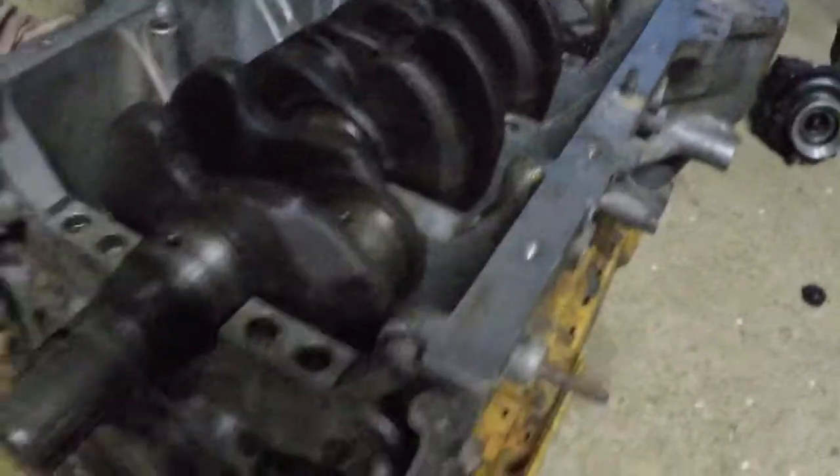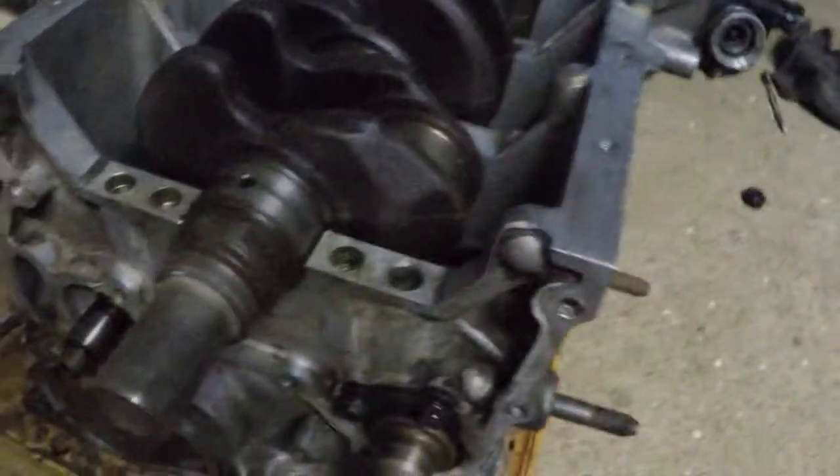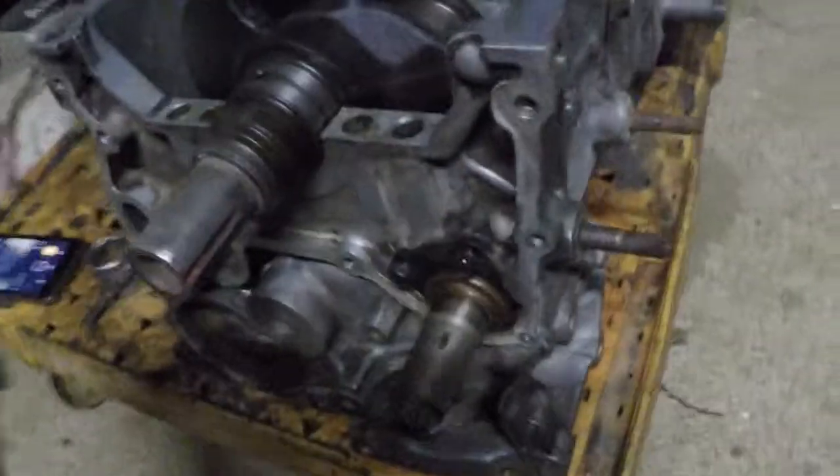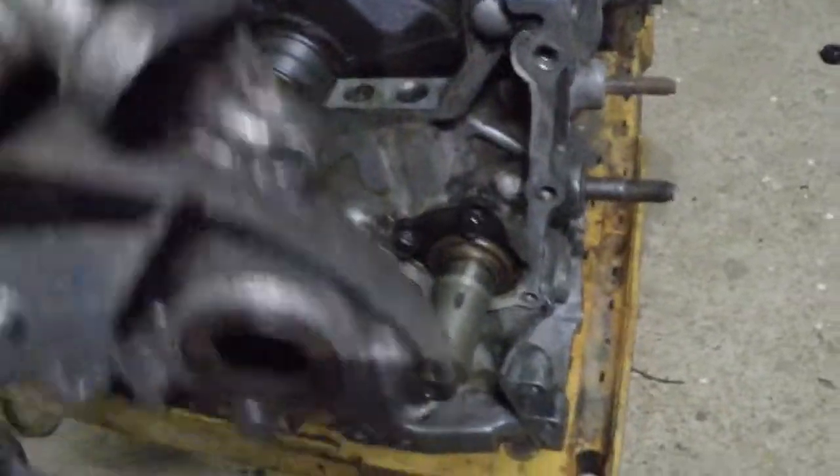I got the crankshaft on, and now I'm just gonna take the side panel — let's see how this is supposed to go.